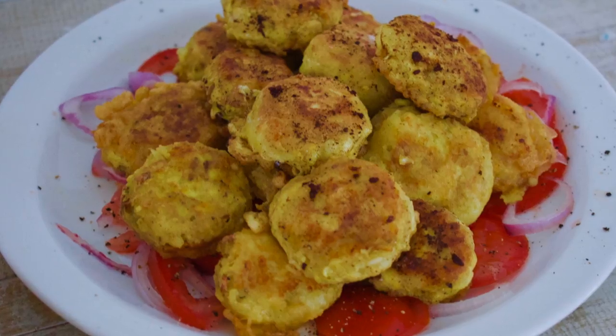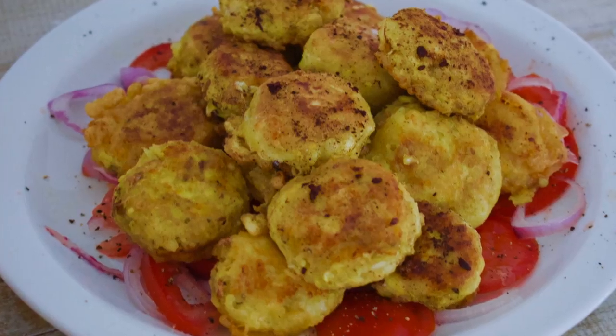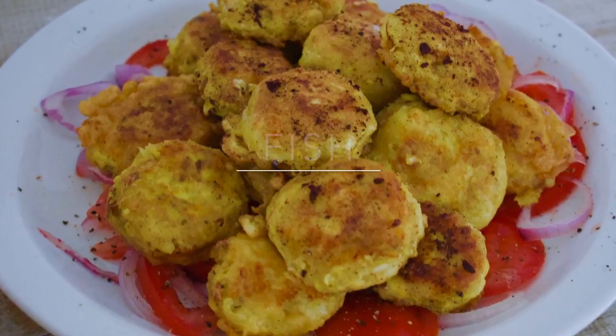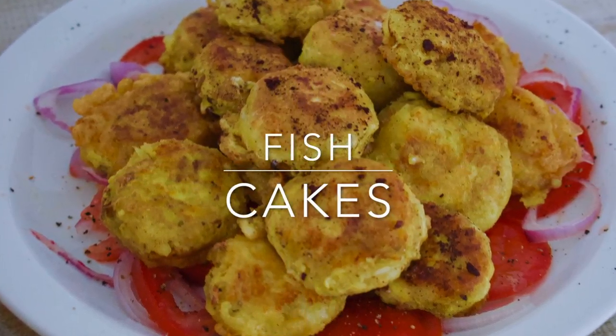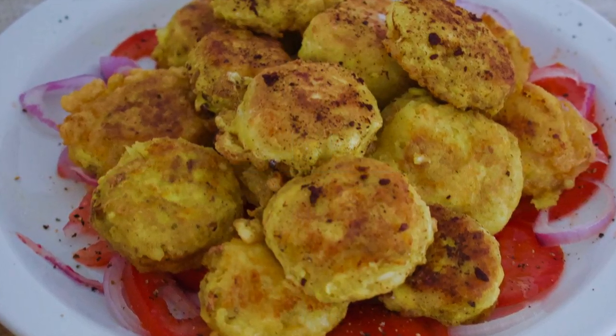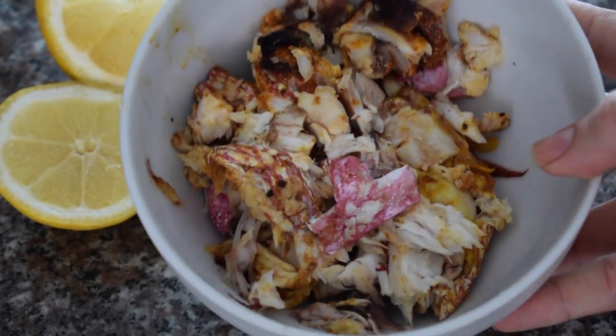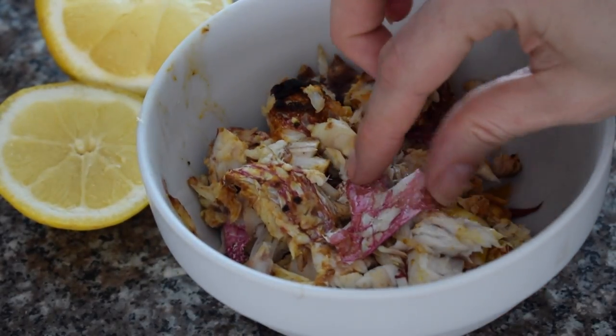Hi guys, welcome to my channel. So I grilled a whole fish yesterday and there were some leftovers today, and I decided to make some fish cakes. I thought it would be great to show you guys what to do with leftover fish. So here's my leftover grilled fish — there wasn't too much left, but it's the perfect amount for fish cakes.